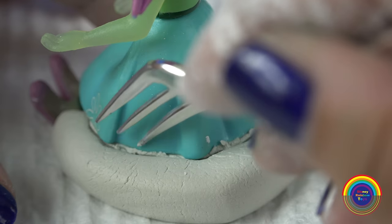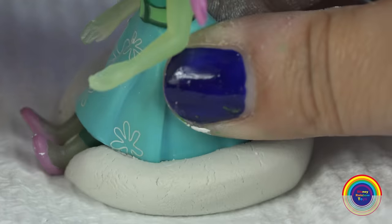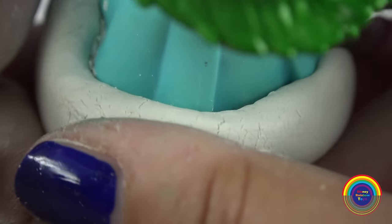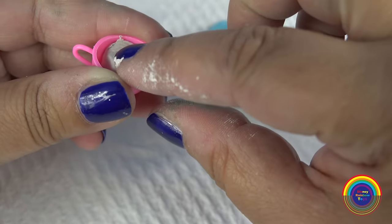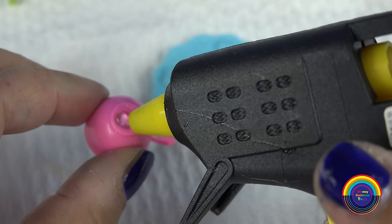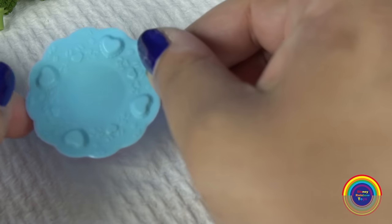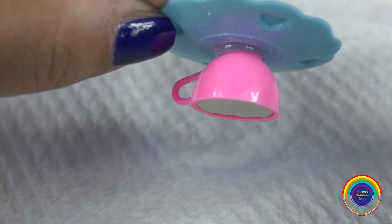I'll just tidy up the extra bits with my little plastic toy fork. The next step is to prepare the table with the plate of broccoli. I'll fill up the little cup with some clay and, using my hot glue, I'll stick the plate to the bottom of the cup so the cup is upside down. Alternatively, just use some hobby glue and hold it on longer.